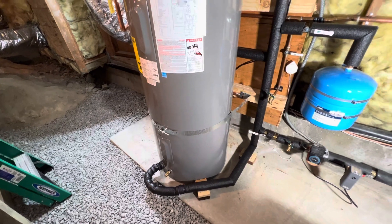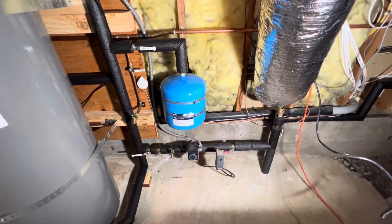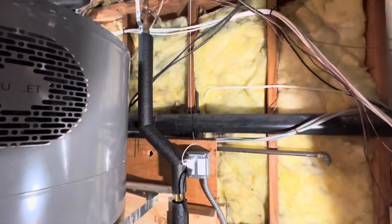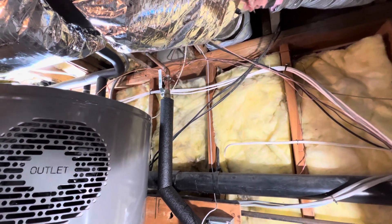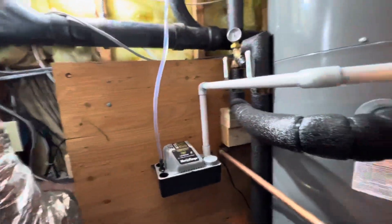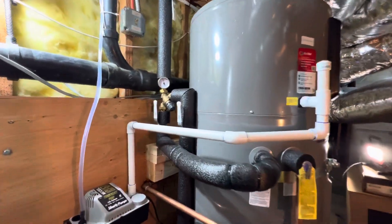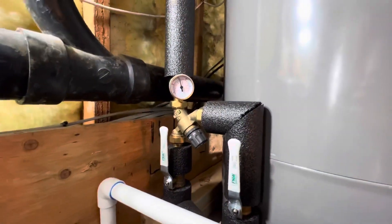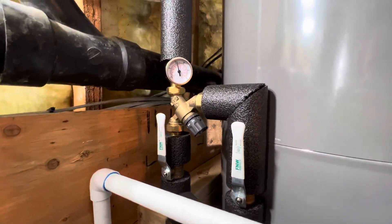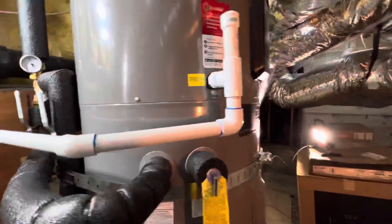This thing is definitely a beast and makes this unconditioned area pretty cold — kind of crazy coming underneath here. It's an 80-gallon hybrid water heater. I've got the Caleffi 520 angle mix valve set at 125, give or take, and the water heater itself is set at 130.